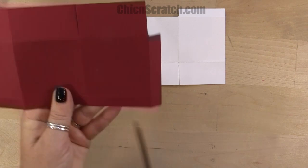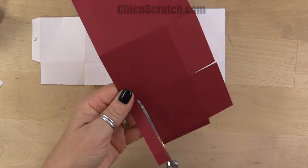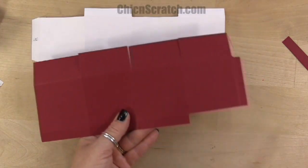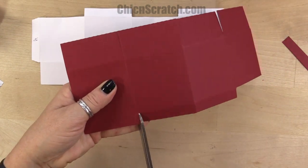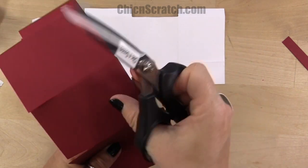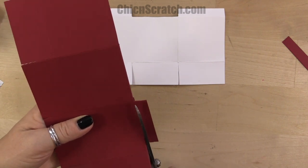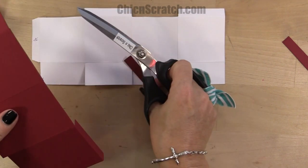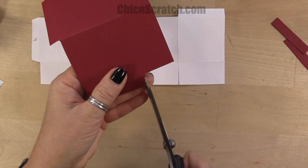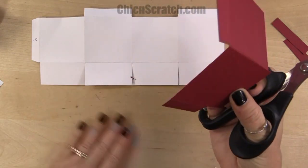I'm going to cut up to the score line and then completely remove this section. You don't want to cut that part — all we're going to do is cut up to the score line, cut up to the score line, and then remove this section. I'm just going to fold these down and then cut across. The last thing I'm going to cut is just angle cut this little piece right here — you don't have to do this, I just like it.